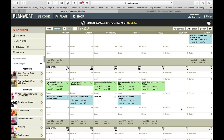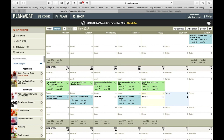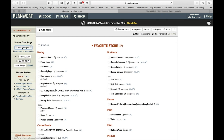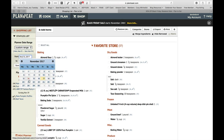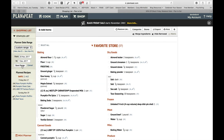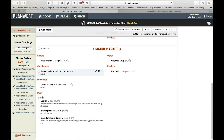I usually grocery shop and menu plan on Saturdays. We eat out on Fridays, and we'll usually do brunch out on Saturday and dinner out on Saturday, then eat in on Sundays. So usually when I'm menu planning it's Saturday to Friday. Let's take a look at the shopping list — I'm going to do a custom range, select that, and put in the dates: the 25th to December 1st. Save range, and now this will pull in all of the ingredients we need for the cooking.